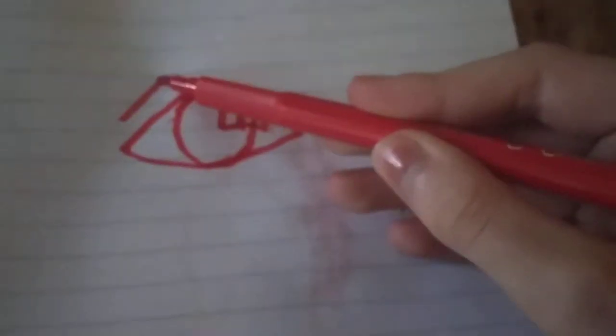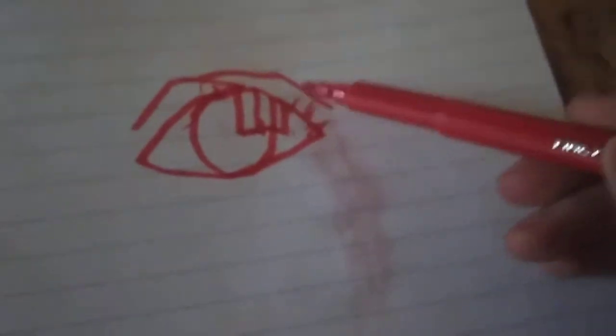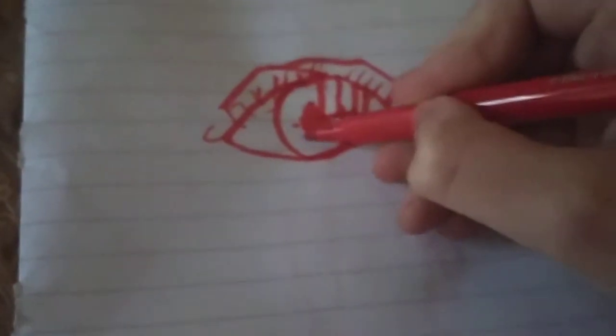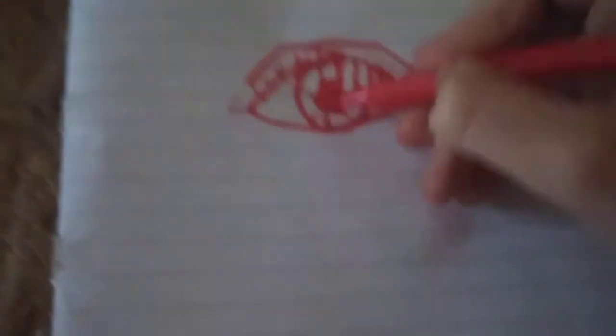Here - the depth. Sorry guys, ignore that part over here. Now add some lashes, any style you want. Now make eyeliner if you want to, and if you don't like eyeliner, don't put it on. Make a pupil, and do this. And you're done.